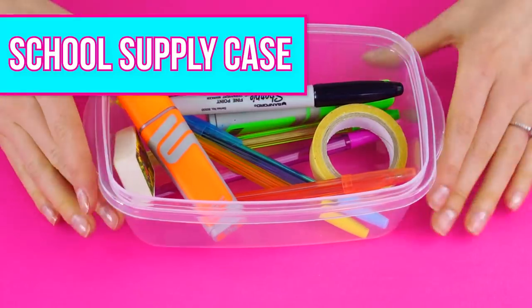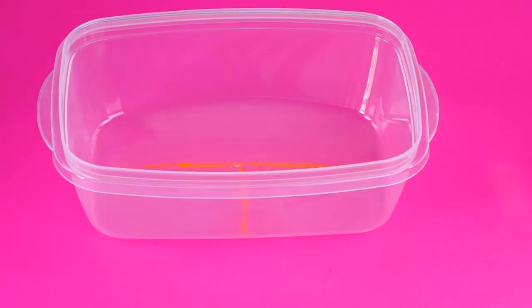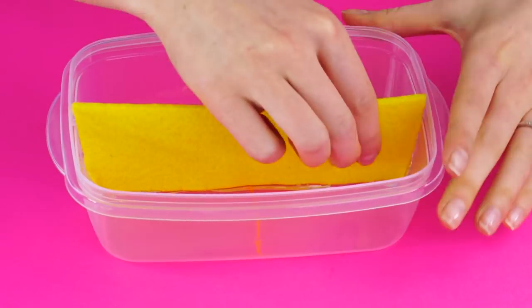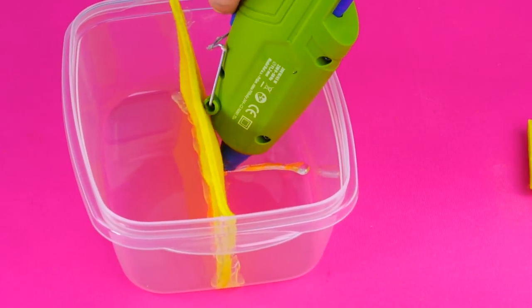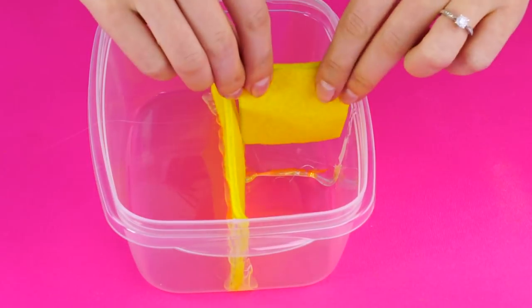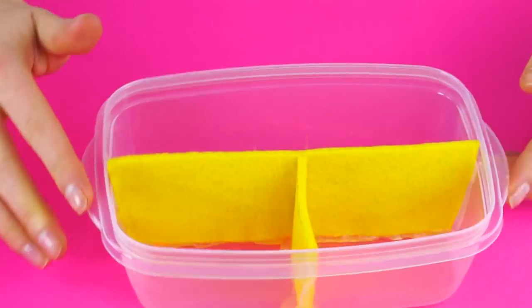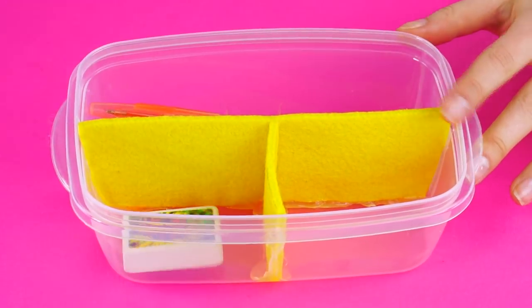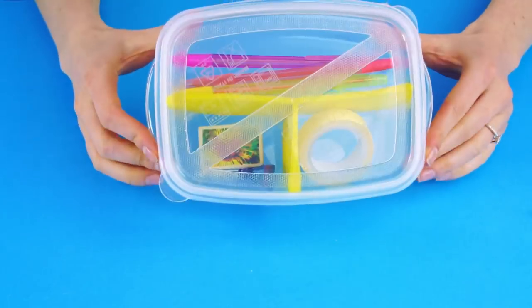School supply case! Grab a plastic container and mark it into sections with the highlighter. Measure out a piece of felt to fit and hot glue the felt divider inside the container. Add your smaller piece, making sure it fits before you glue it. Now you can organize your pens, erasers, and other essentials effortlessly. No more digging in the bottom of your book bag for a pen!